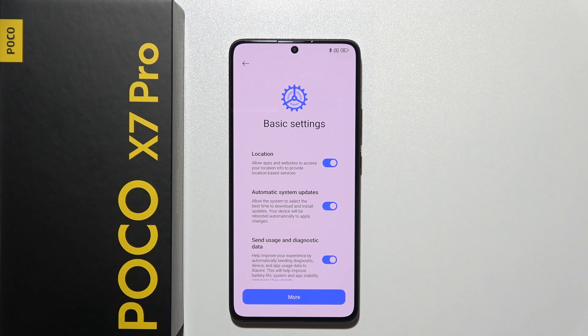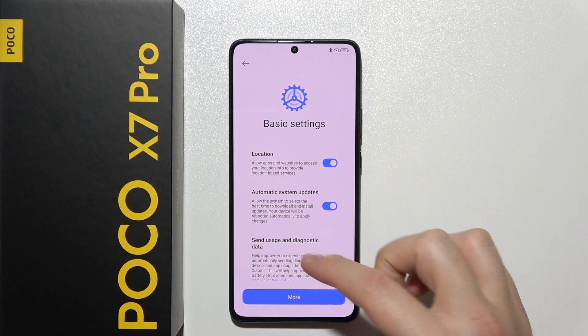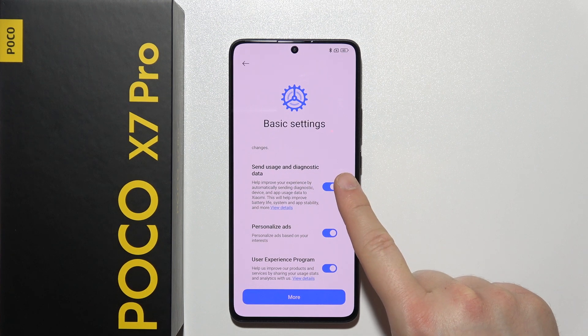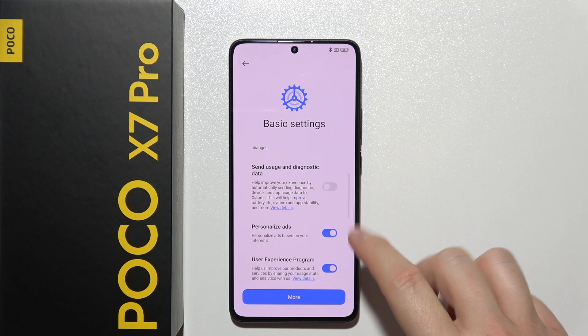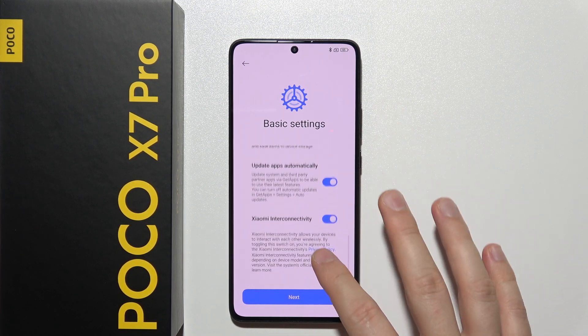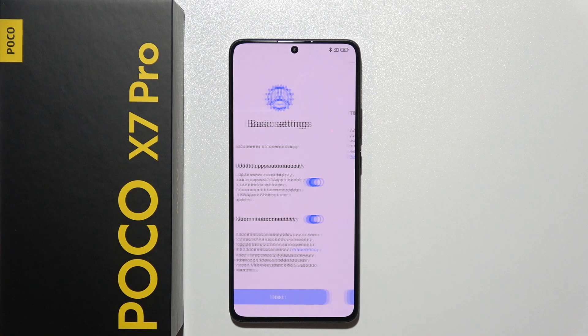Here you can find some other basic settings — this part is not linked with Google, it's actually linked with Xiaomi HyperOS. I'll turn off the option to send usage and diagnostic data as well as the user experience program. You can leave all of these features enabled if you want, then click next.